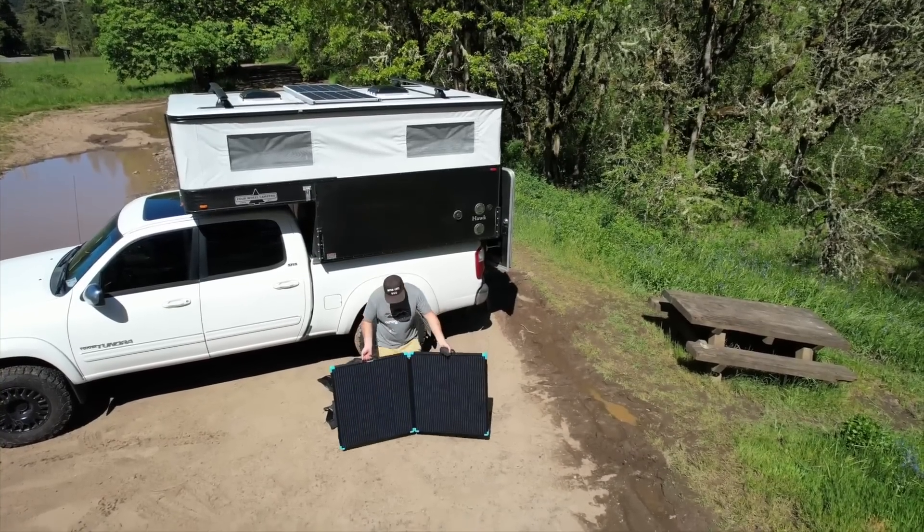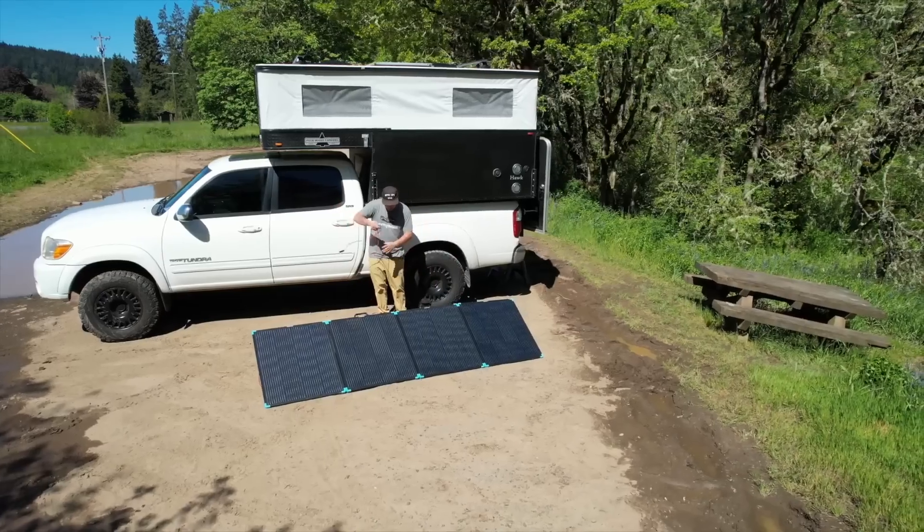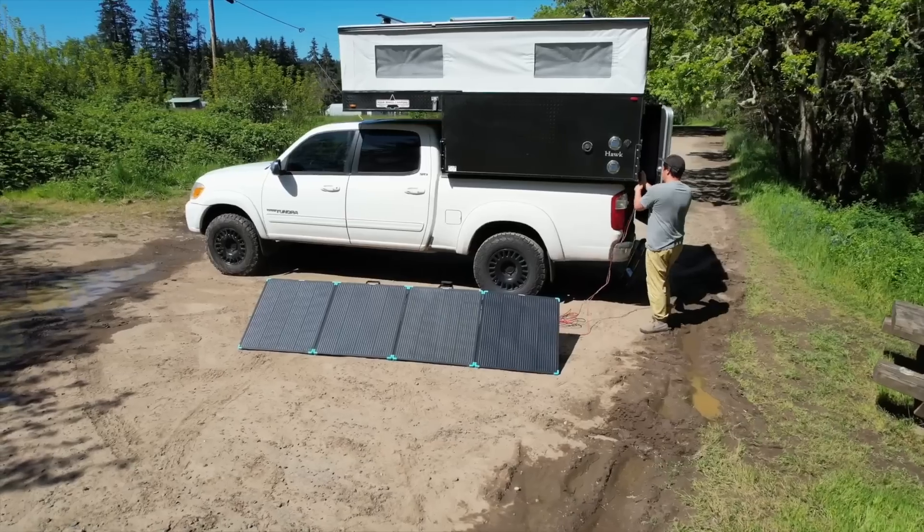Another main challenge RVers face is limited roof space for extra panels. The 400-watt suitcase, with its compact, foldable design, offers a solution that doesn't require permanent installation.